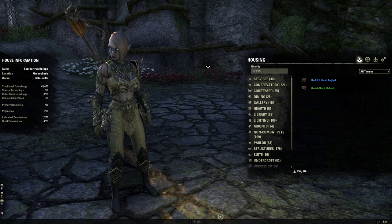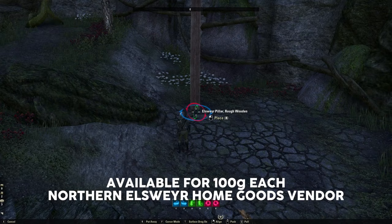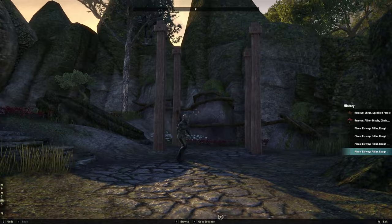I can't do this with a single furnishing, but the basic structure only requires eight furnishings and most of these are super easy to come by. Starting with these Elsweyr pillars, which you can pick up from the home goods vendor in northern Elsweyr — these are going to form the support struts of our stable. I'm just going to rough them in here, throw down four, and there you go — that's kind of the outline of the stable.